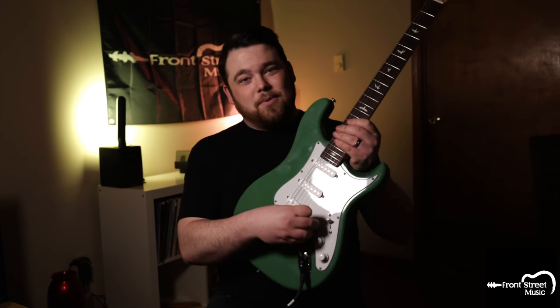The other fun trick is if you put everything back at noon and play with the volume knob on the guitar, it actually cleans up very nicely and you can get some beautiful rich sounds. Along with this I'm going to hit a little bit of delay and a little bit of reverb to make some nice ambient space.